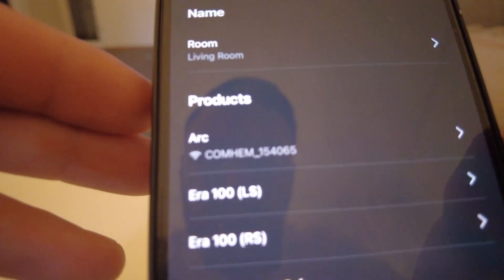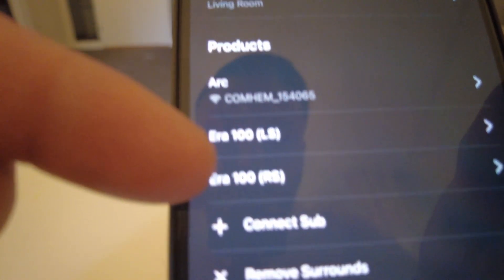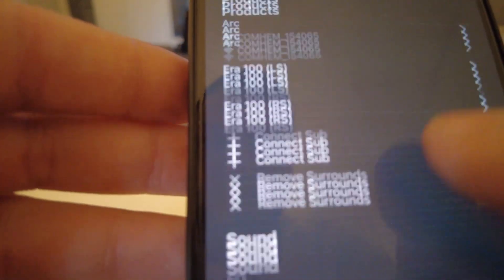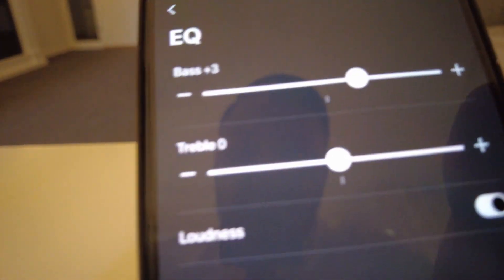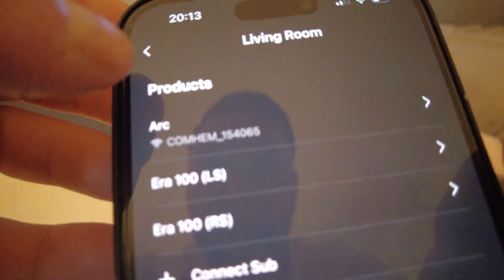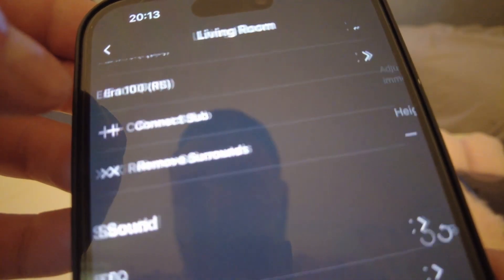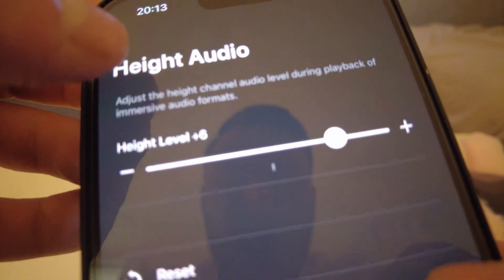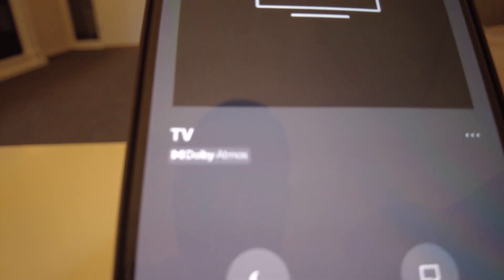So we've got one Arc, one Era 100 to the left, one Era 100 to the right, and no sub at all. Settings are at plus two for bass — we're going to push it up to plus three. Loudness on surround sound is TV level six, and we've got height on plus six as well. We're going to start at volume 40 and push it up to 70 or 75 depending on how loud it gets.